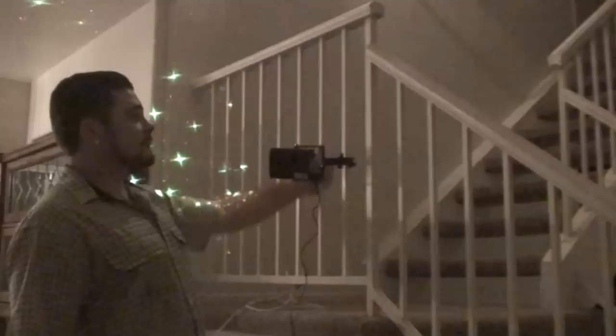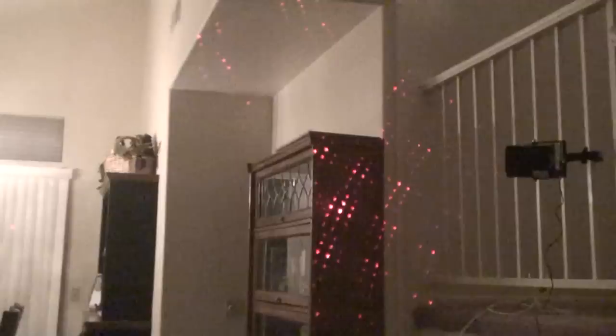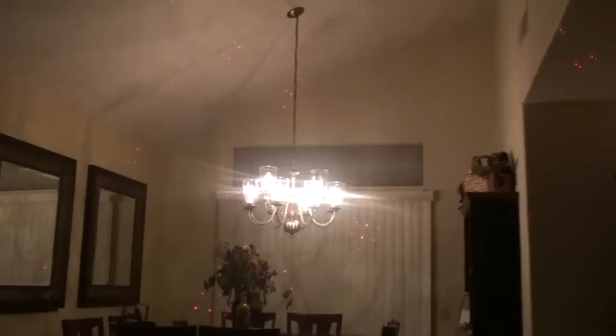I've got it mounted right here on the wrought iron staircase of the house. This is a pretty big house and you'll get to see how it really just fills up the whole area of the dining room. It's mounted on the stairwell and I'm aiming it into the kitchen, kind of like Brian Redd did. I didn't mean to steal his idea, but this is really the only open space in the house.